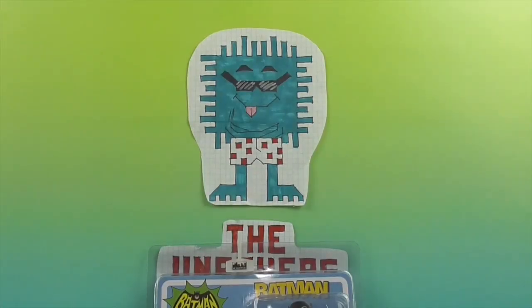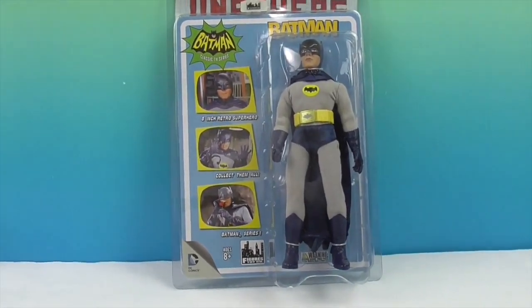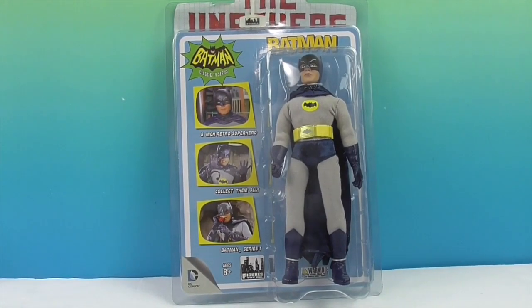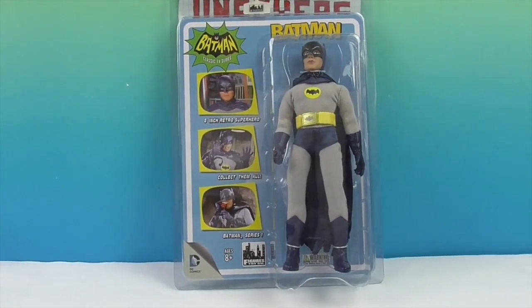Hello and welcome back to the Unboxers, and today we have Batman! This is like the 60s TV show — Adam West Batman.